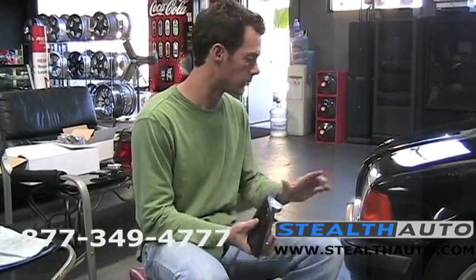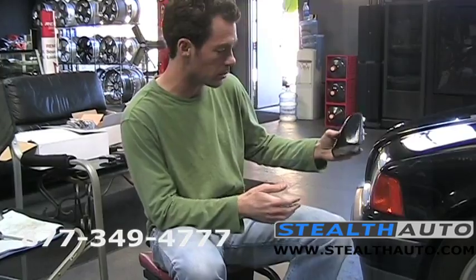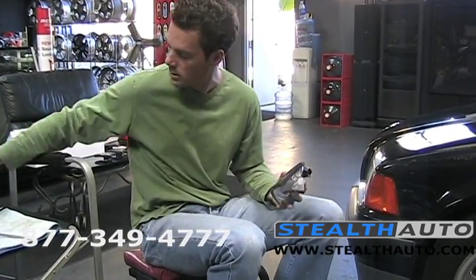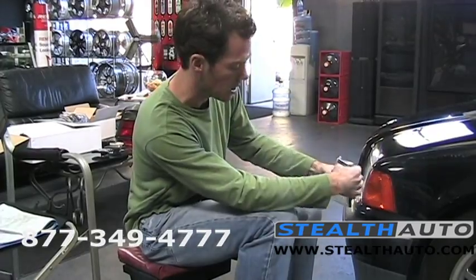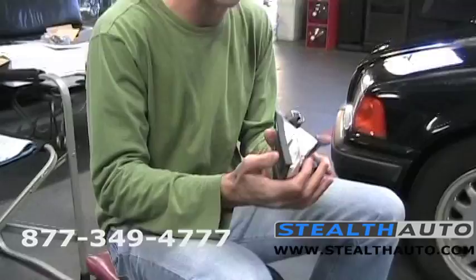We're down here ready to do our corner installation — it's really easy on the E36. We've got our smoked ones, which look pretty mean, and our clears, which are still a nice change but very different. I'm just going to show you a little bit about how they fit in here.